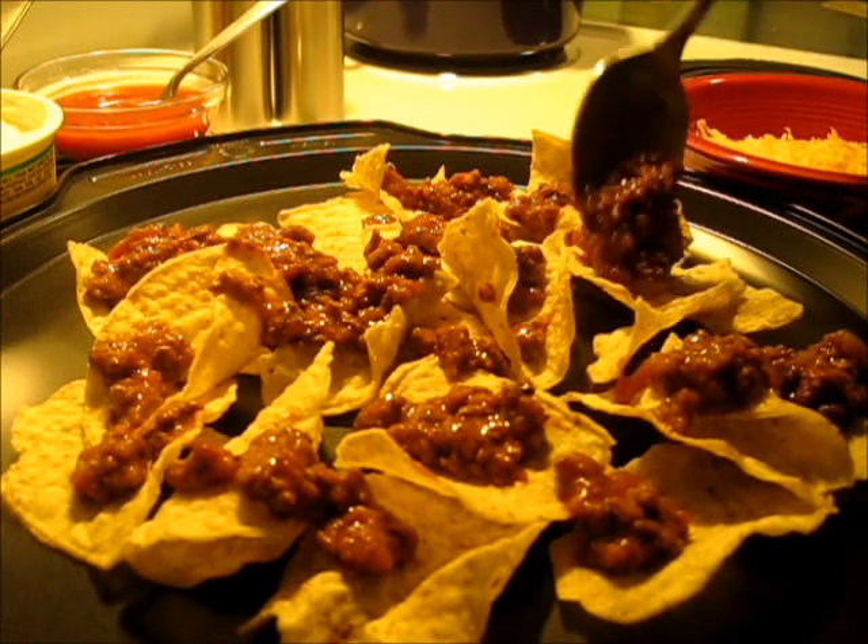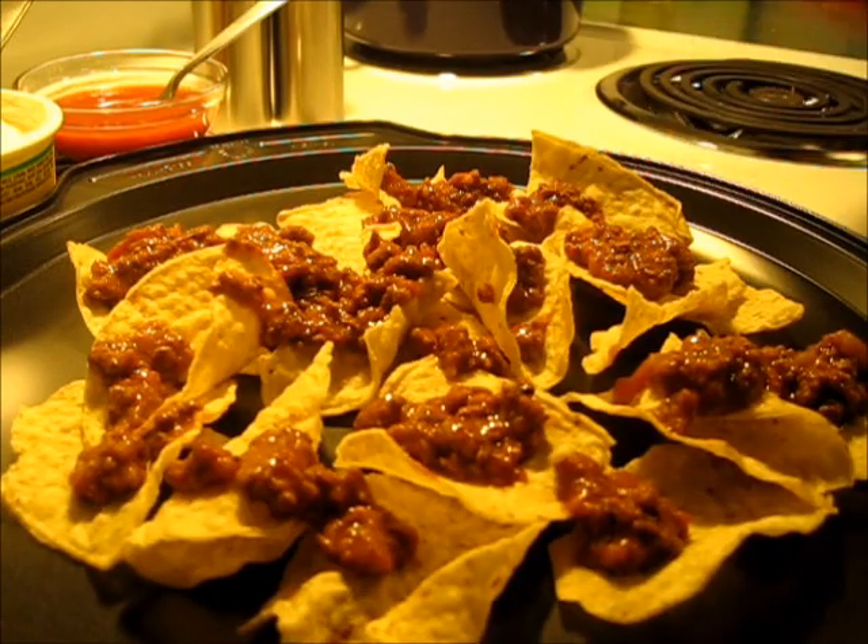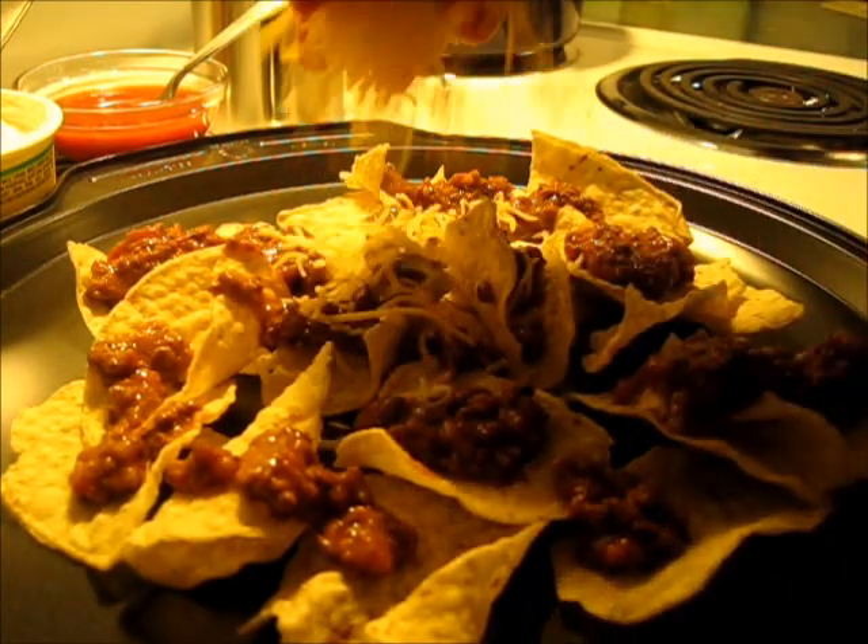Next we're going to add the cheese. Let's get the cheese added to it — I like lots of cheese.